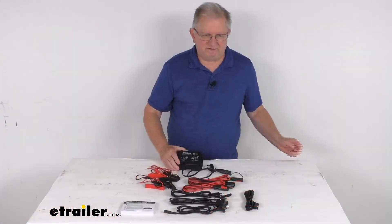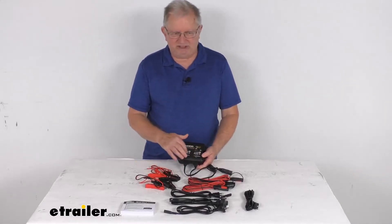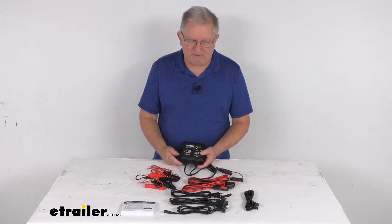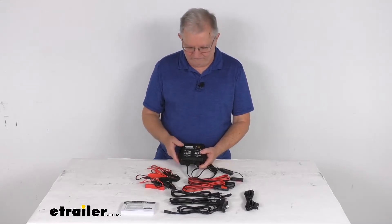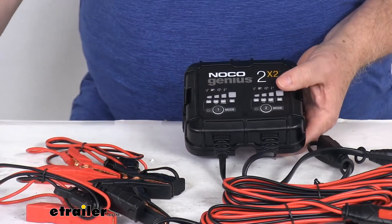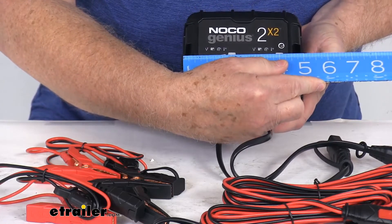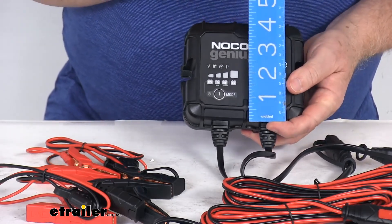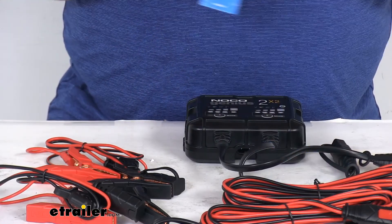The application is for 6-volt and 12-volt batteries up to 40-amp hours, with 2 battery banks. Maximum charging amperage is 4 amps, so 2 amps per battery bank. Maximum output power is 30 watts per bank, 60 watts total. Dimensions are approximately 5⅛ inches by 4⅜ inches, with a height of only about 1⅞ inches tall.